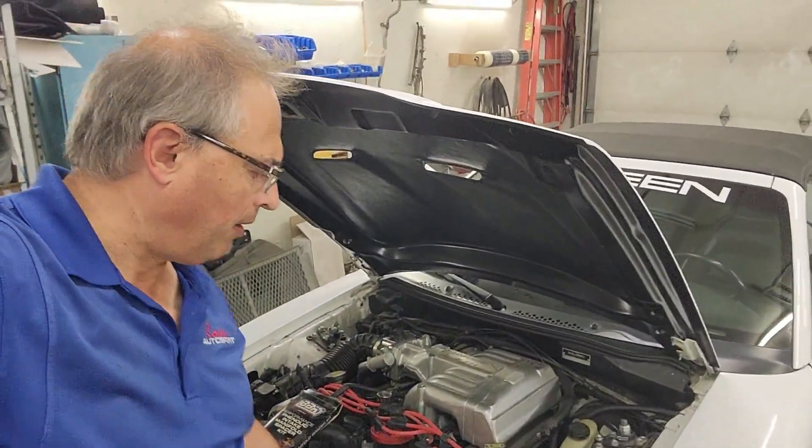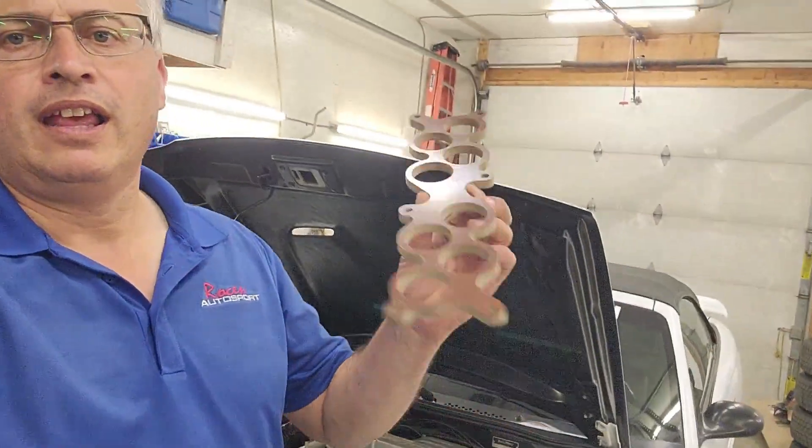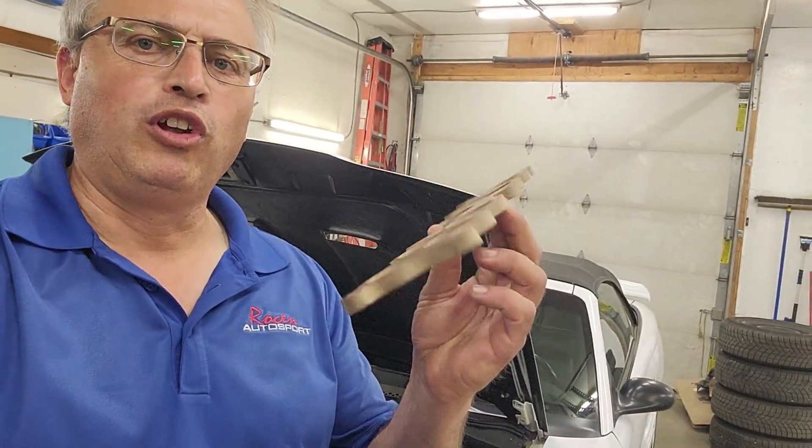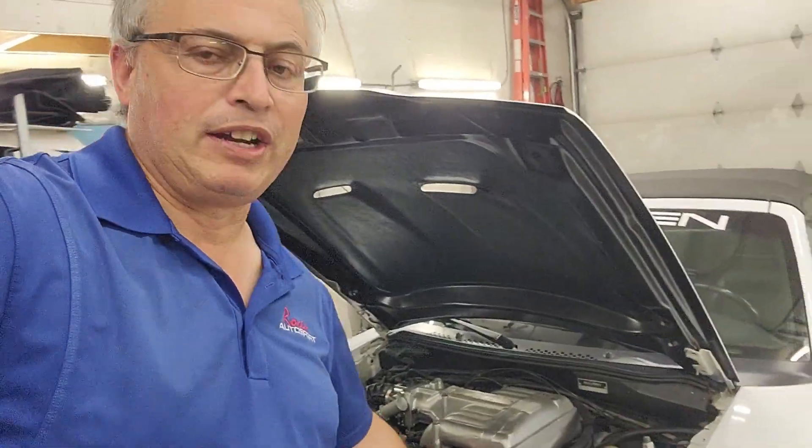Hey guys, Todd with the 306 Fox Body on the 95. It's got a Cobra intake on it. We're going to try out a phenolic spacer. I've got this BBK spacer — I've had it for a while, and I think it's time I'm going to try it out.